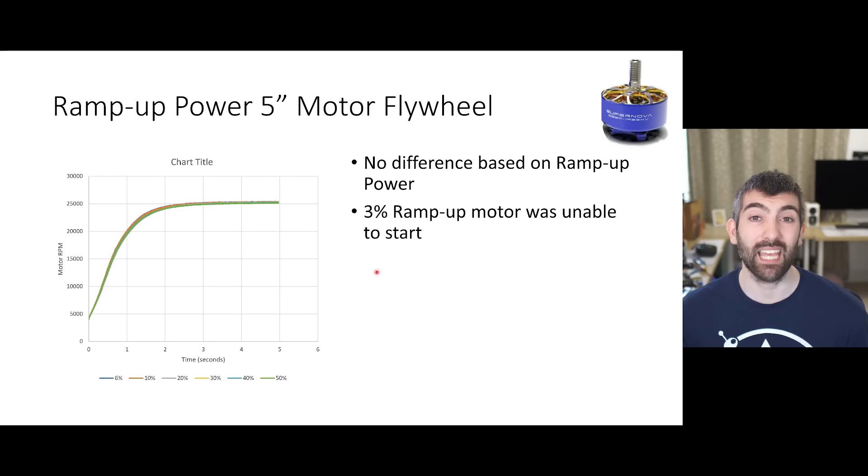I also did some flywheel tests, which is a different type of acceleration test because the mass is much larger and the motor accelerates much more slowly - taking seconds rather than milliseconds to accelerate. In this case there's really no difference based on ramp up power at all. The one thing I will say is that having ramp up power set really low at 3% did prevent the motor from starting in all the tests, so you can't have ramp up power too low otherwise the motor simply won't start spinning.